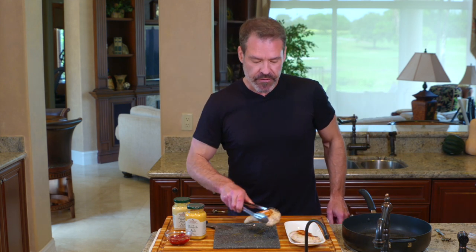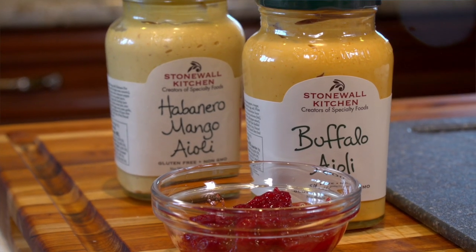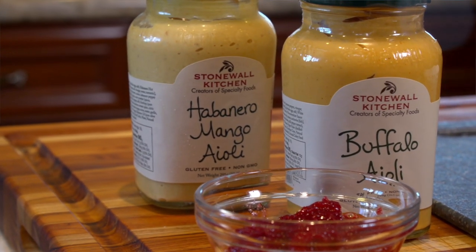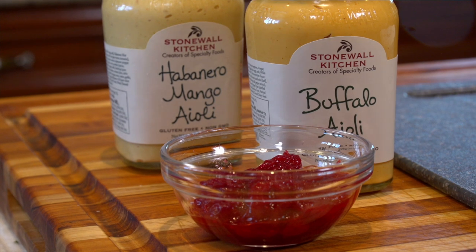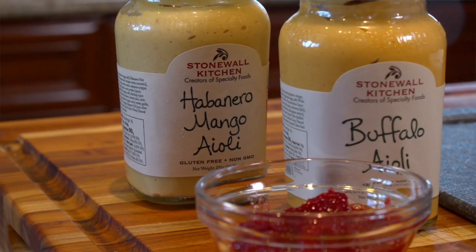What I like to do is set it out and put a finishing sauce on. Some of the recommendations I'd like to make: I think Stonewall Kitchen has some great finishing sauces — I'm a big fan of their buffalo aioli, and they've also got a habanero mango aioli that I like a lot. With turkey, cranberry sauce is always great. If you can't find fresh cranberries this holiday season, buy some extra bags, put them in a Ziploc and stick them in the freezer — frozen fresh cranberries work fantastic.